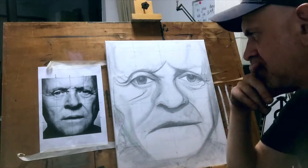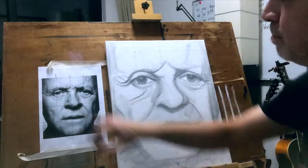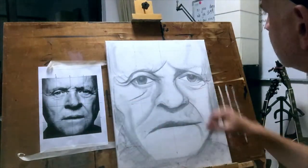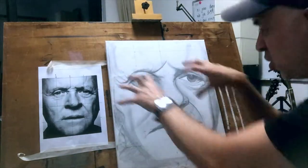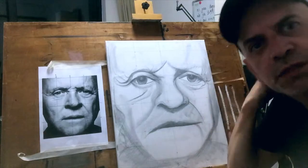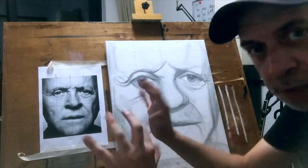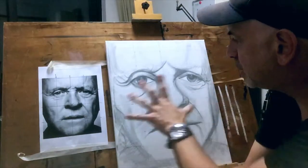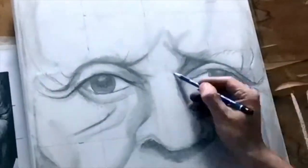I wouldn't have drawn it that way if it was the right way up. I would have been concentrating too much on the eyes and things, and not on the whole thing as a shape — as shapes that are working together. That's about the art of portrait. The contours, by putting the light and shading, putting the detail where you need to put detail on.